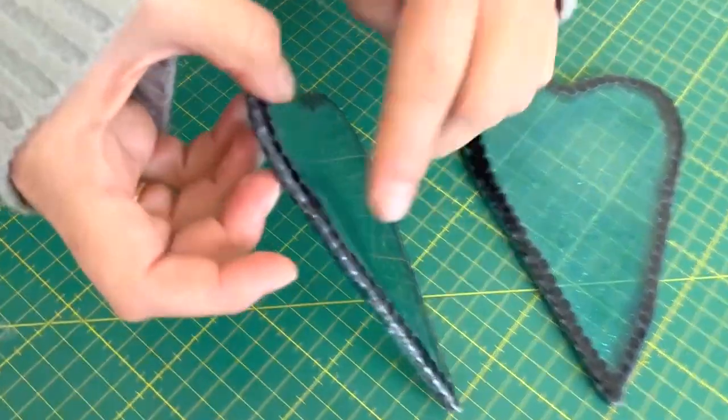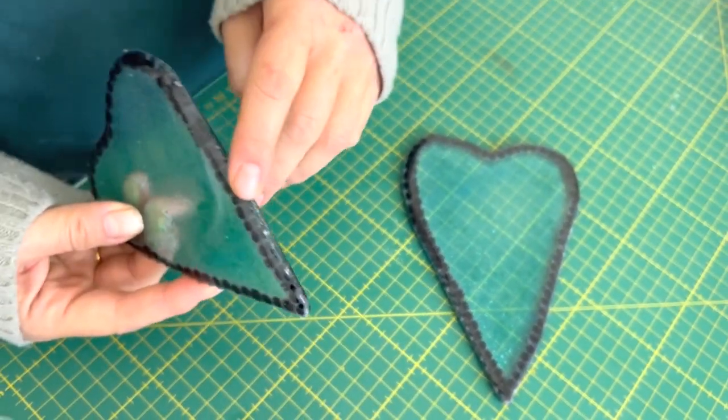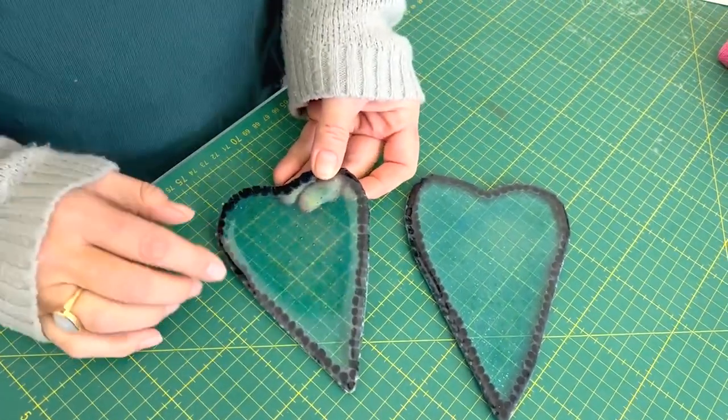So here are these out of the kiln. They're quite spiky along the edges, which is a problem with this technique. I'm now going to go and grind the edges to make them nice and smooth, and then we can add the decoration on top.